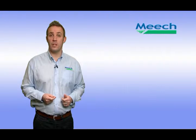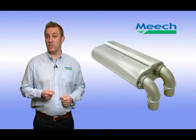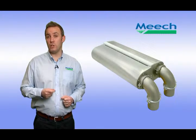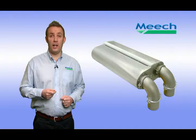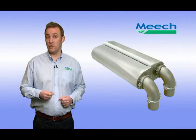Hello, I'm Adam Batrick, Business Unit Director of Systems at Meech International. This film is about Iron Rinse, the Meech Ionised Air Rinsing System. During this film, I will provide an introduction to Iron Rinse, explain the rinsing technology, list the main advantages of the system, highlight the main features and benefits, and list some example markets for the system.